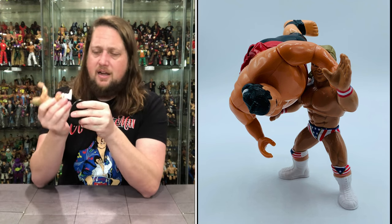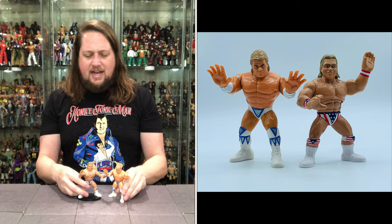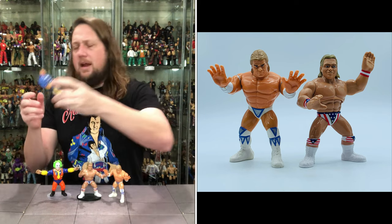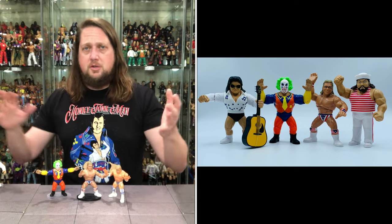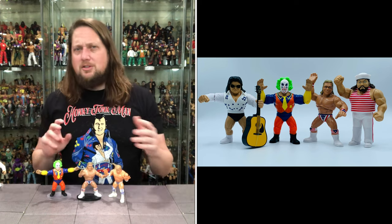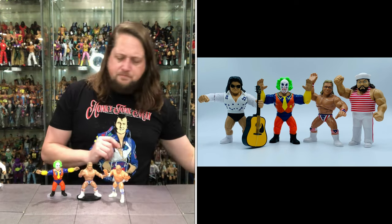Does he fit on a Ringside Collectible stand? Yes he does. You have to compare the Narcissist version side by side with the All-American version. I also brought out Honky Tonk Man next to Greg Valentine — finally the team is back together. I'm immediately giving them the main event push in my figure collection. They're going to win the tag titles tonight and take on the LOD. Maybe I'll film it all for YouTube — or probably not.